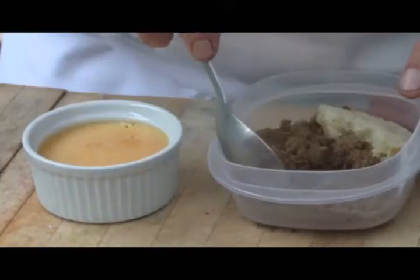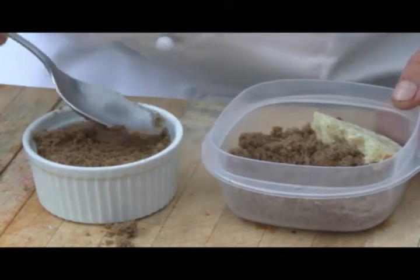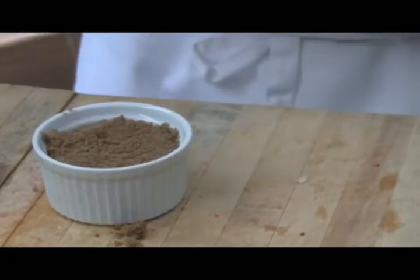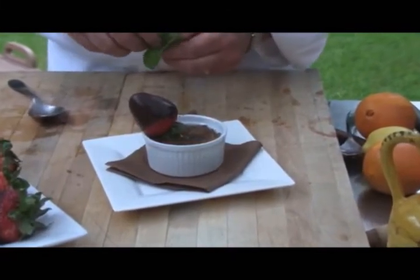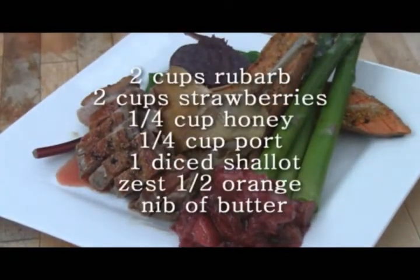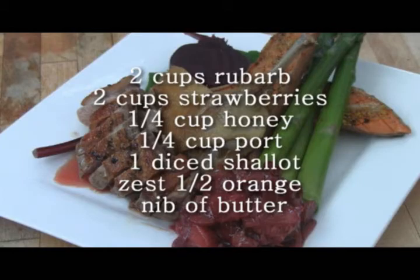We're going to finish up our creme brulee. A little tip: if your brown sugar is getting hard, put a little piece of bread in the sealed container and it'll soften it up. We're going to caramelize that sugar, then garnish with a chocolate covered strawberry and a piece of fresh mint. For the strawberry rhubarb compote: two cups of rhubarb, two cups of strawberries, a quarter cup of honey, a quarter cup of port, one shallot diced, a zest of half an orange, and a nib of butter to sauté off your shallots. Cook time is about 10 minutes.